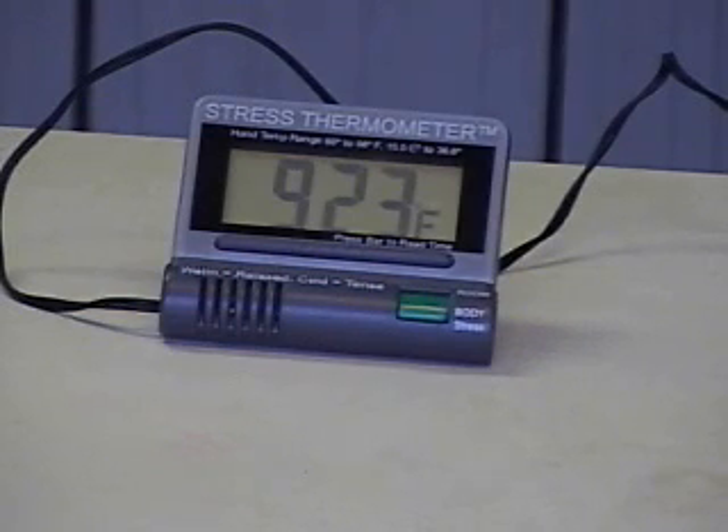And now you can see the temperature continues to go up — now we have 92.3 degrees. I'm just going to be silent for a minute or so and see if I can make the temperature go up any more by relaxing.